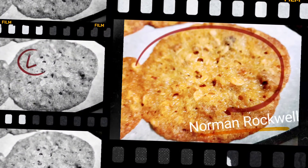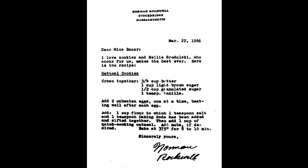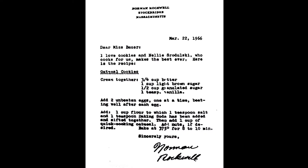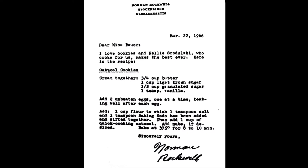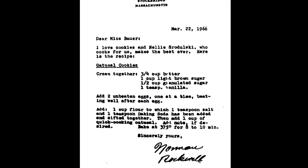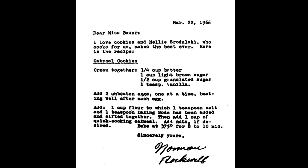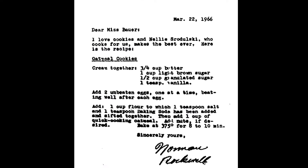Let's make some Norman Rockwell cookies. I found two recipes online that both claim to be Norman Rockwell cookies and they probably both are. This one was from 1966 — a letter from Norman Rockwell to Ms. Bauer, and he says his cook named Nelly made these cookies.